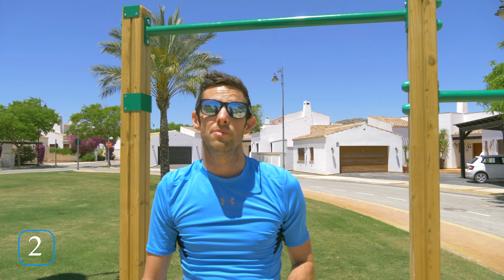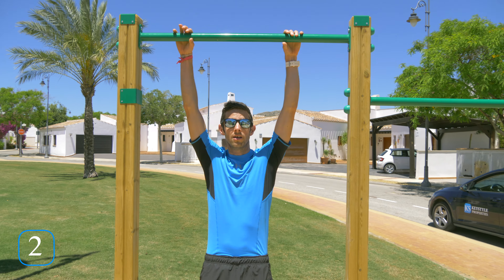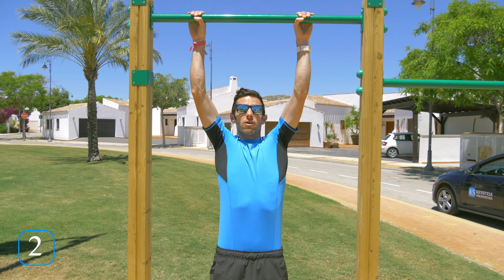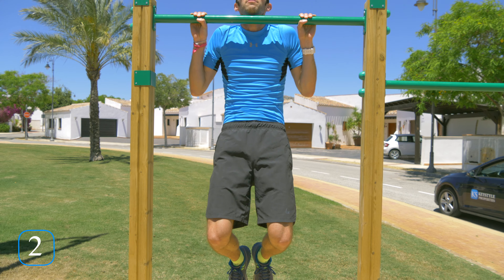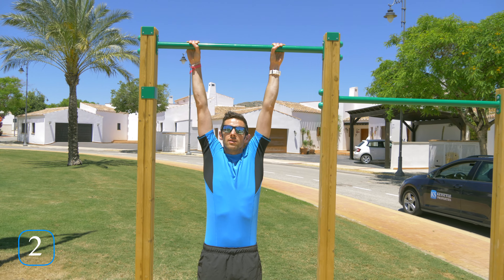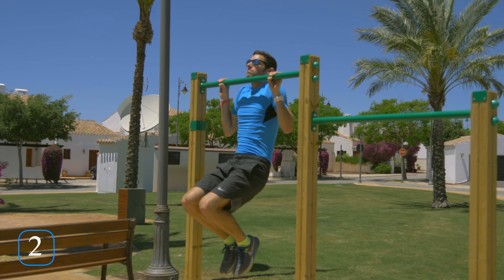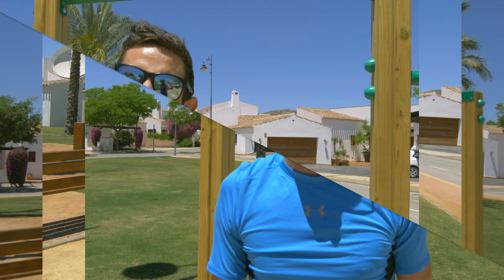Okay, exercise number two is going to be the simple pull-up. It's what these things were designed for. What we're going to do is grab the bar and pull yourself up so your chin is over the bar, then all the way back down to full extension. Pull up, chin above the bar, back down to full extension.